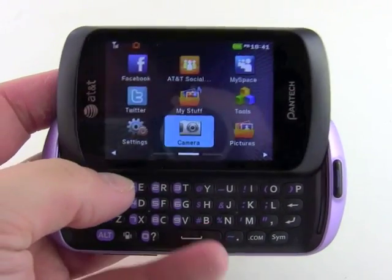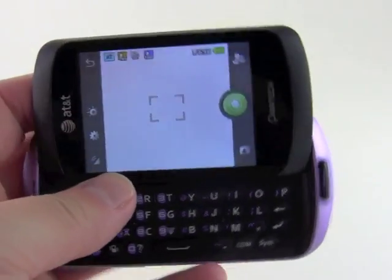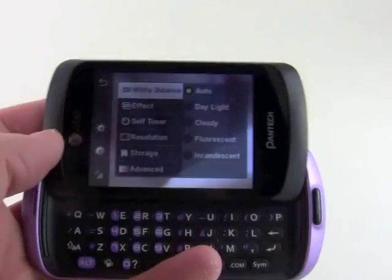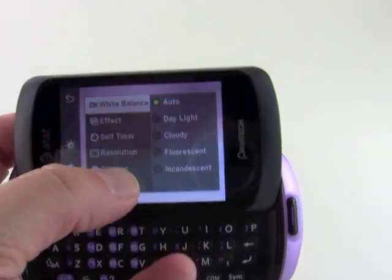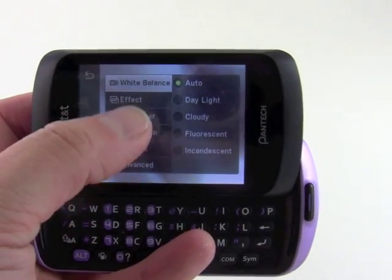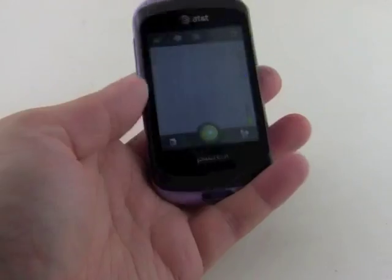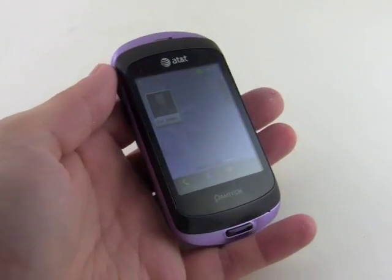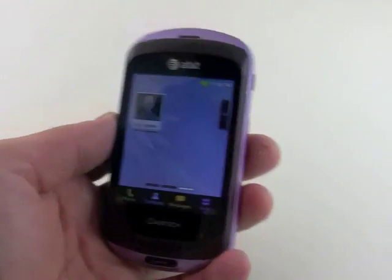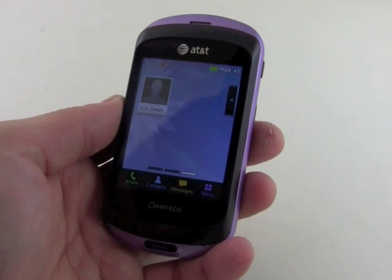We also have a camera — it's a two megapixel unit with a decent range of tools. You can adjust white balance, effects, timer, and plenty of other things. So that's a quick look at the Pantech Swift, a new quick messaging device for AT&T. It hit stores today, June 10th, and is available for $69.99 after rebate with a new two-year contract.